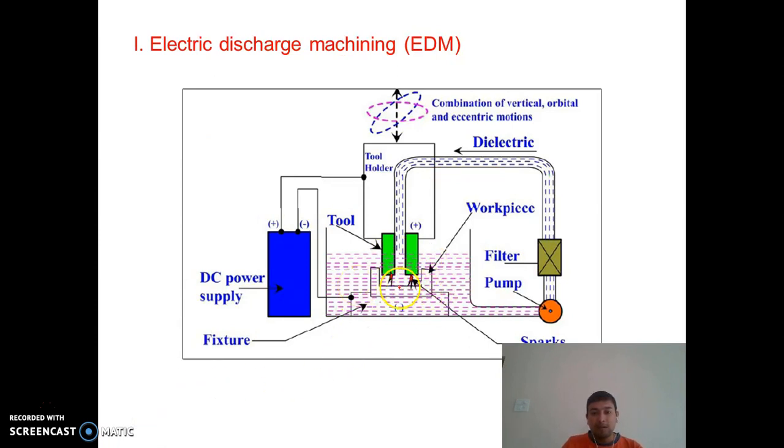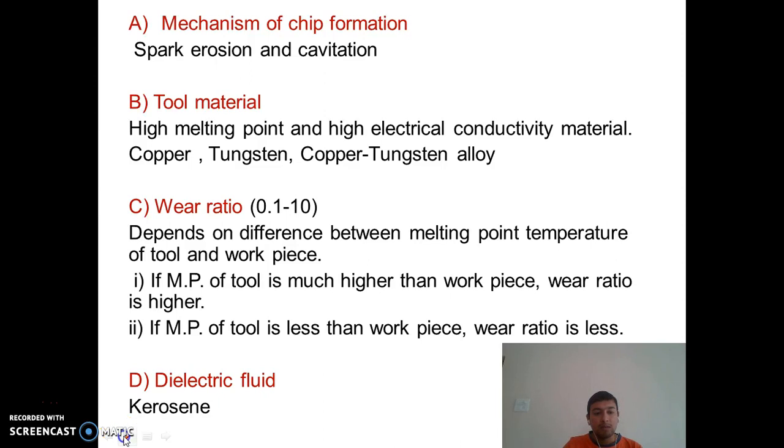During sparking, the pressure in this area decreases below atmospheric pressure, causing cavitation — that is, bubble formation. So the mechanism by which chips are produced in EDM is melting plus vaporization plus cavitation. This is the first key point: the mechanism of chip formation is spark erosion, or melting, vaporization, and cavitation.